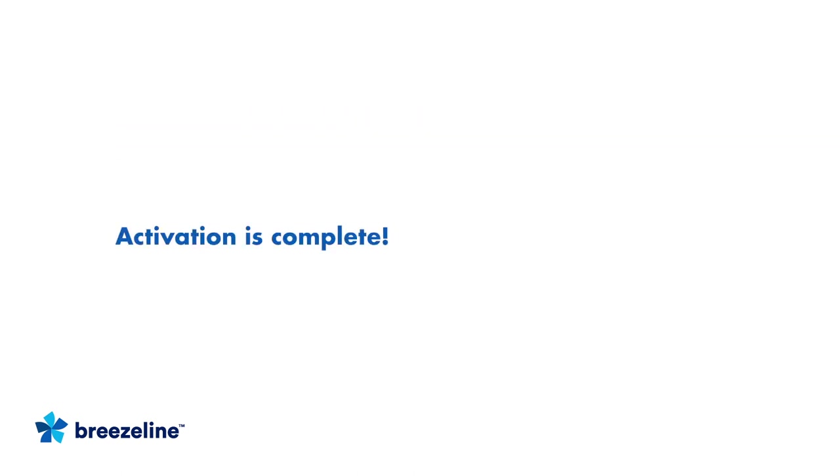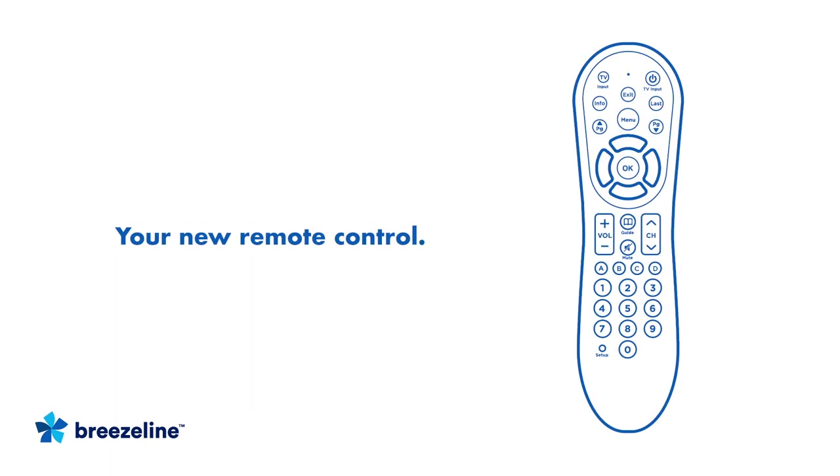Great job! Your new Digital HD Set Top Box is now activated. Now let's learn about the remote that came with your new Set Top Box. Your remote may vary from the one pictured in this video, but the basic functions will remain the same. If you haven't done so already, insert the batteries into your remote. The LED on the top of the remote is a visual indicator that confirms the remote has power when a button is pressed.